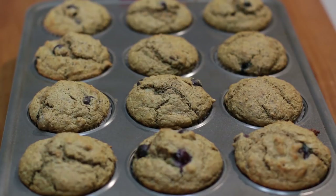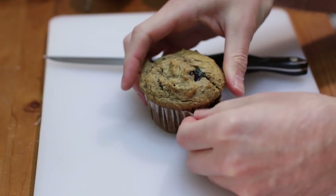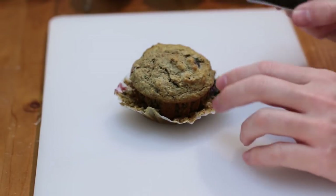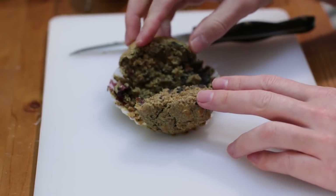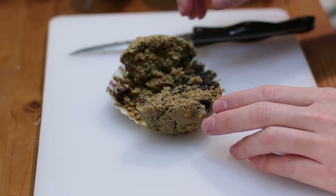Go ahead and let these cool in the pan for about five minutes, and then we'll transfer them over to a wire rack to cool completely. I want to show you what one of these looks like on the inside. If you let it cool all the way it'll peel off a lot easier. Look at that — awesome, nice and dense, full of flavor.